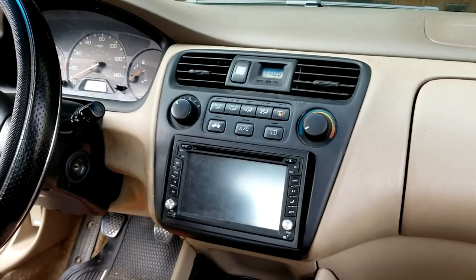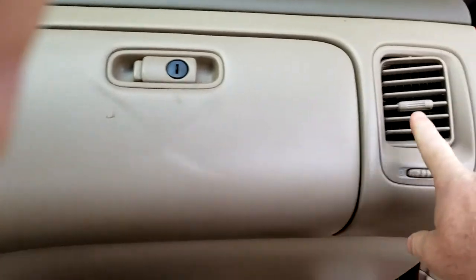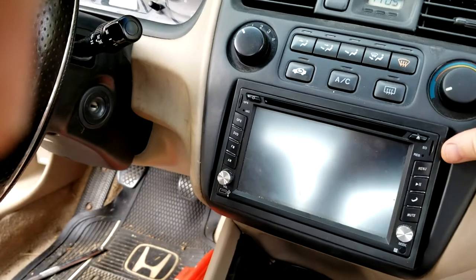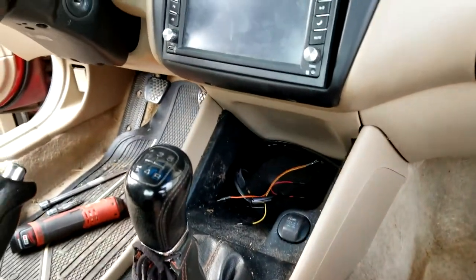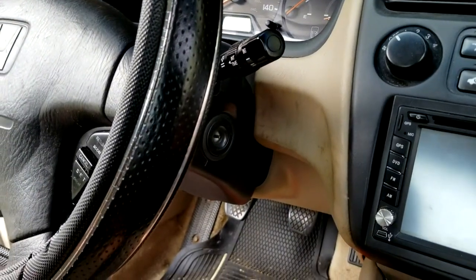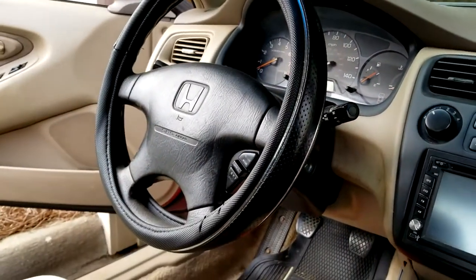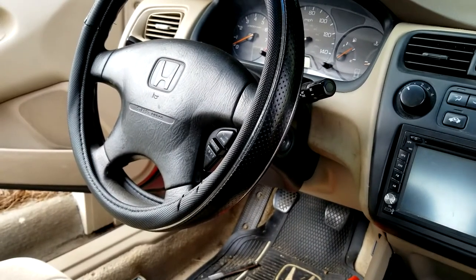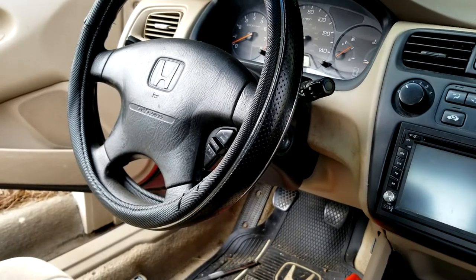Let's go over some of the things that are going to have to come out in order to get the dashboard apart: the glove box, the vent, your radio, this trim piece here, your whole center console, your instrument cluster, and then you have to drop the steering wheel all the way down. It doesn't actually have to come out but it does have to be disconnected from where it goes in the dash. I'm also going to take my seats out of the car — it's going to make it a little bit easier to move around and film everything as we go. So let's get started on the seats.